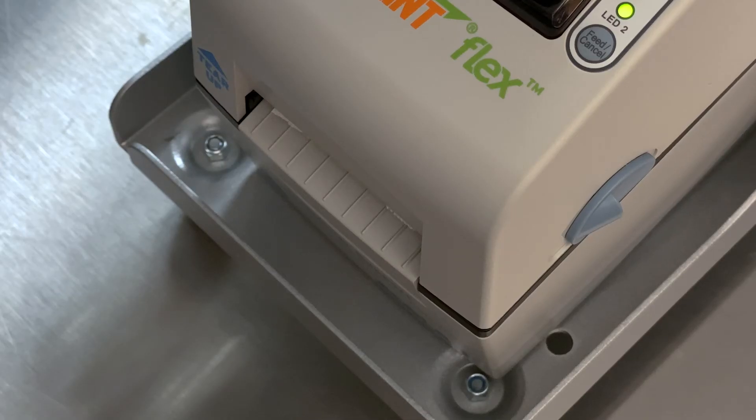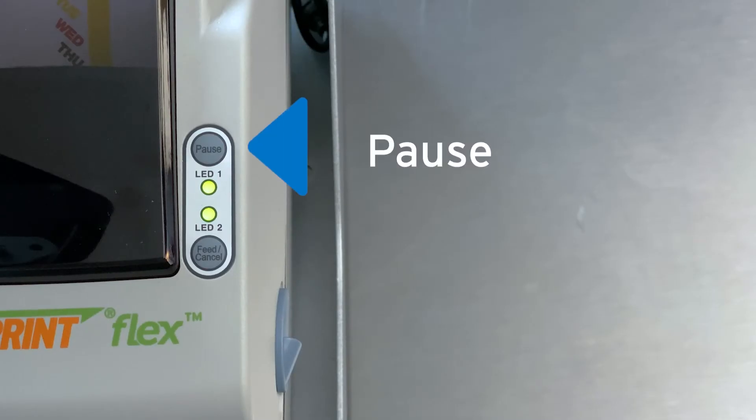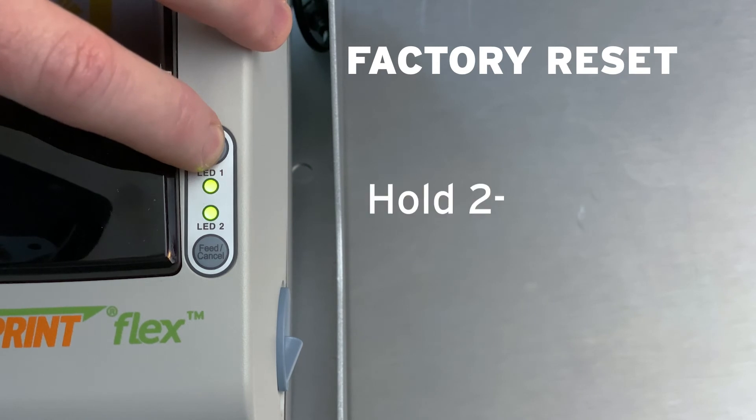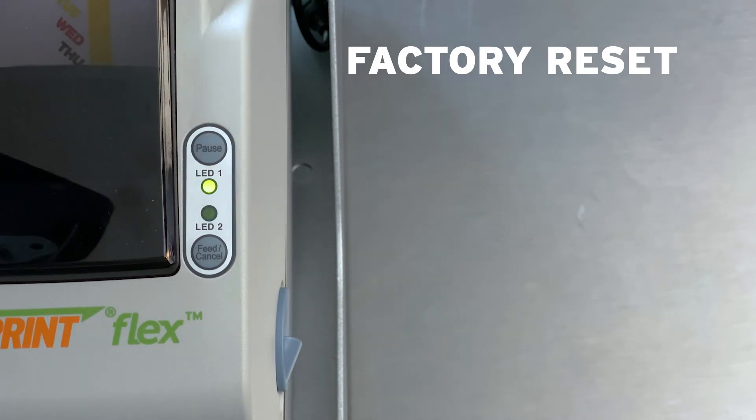Test print a label to see if the problem is resolved. If not, continue to the next step in the video. We are going to use the Pause and Feed Cancel buttons on top of the printer for these next steps. To do a factory reset, hold the Pause button for two to three seconds until both LEDs are solid orange, then let go.